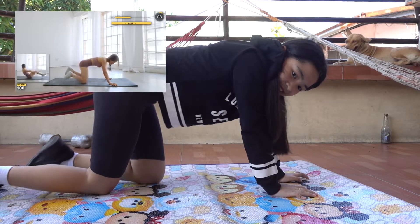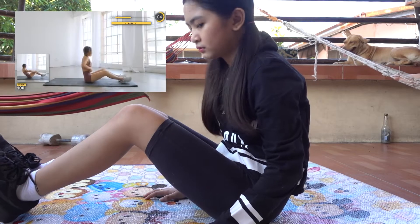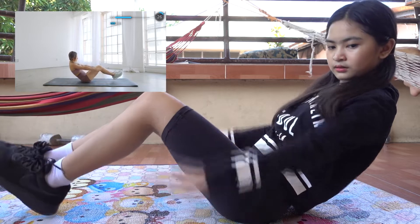Time for another quick rest and then we have the hundreds. Bring your legs off the ground — you can have your knees bent or straight — then start pumping your arms up and down. This is super hard, so if you need to take a little break, it is totally okay.